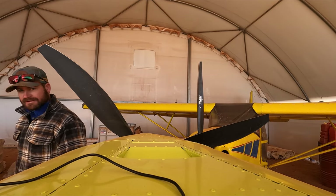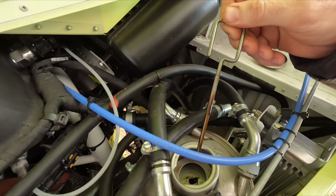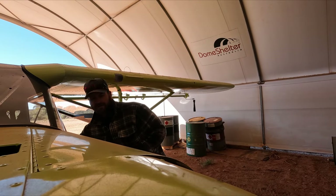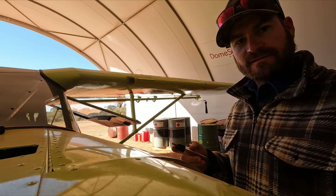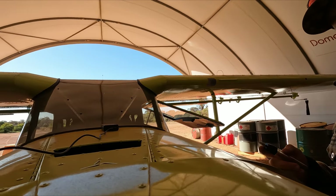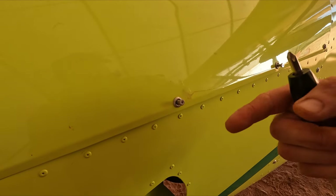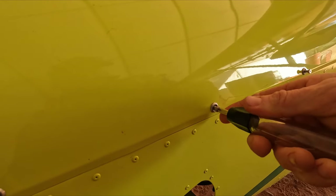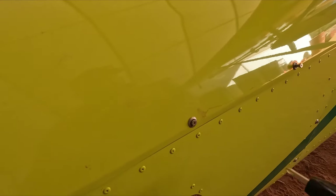I'll check that oil level again. There we are — halfway up the stick, which is perfect. Time to whack these back in. They're a push type of screw — they push and twist and lock. They're on a spring and they've got a bar across the back of them with a position that they will lock into. Then you twist as they pop out.